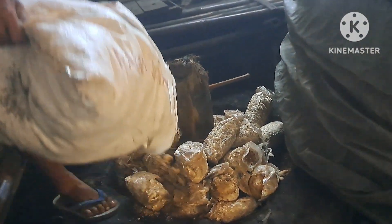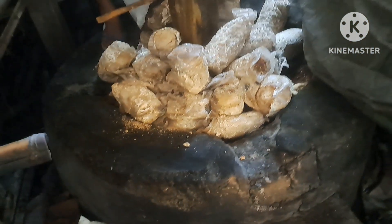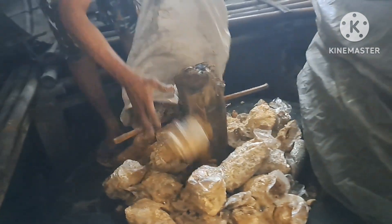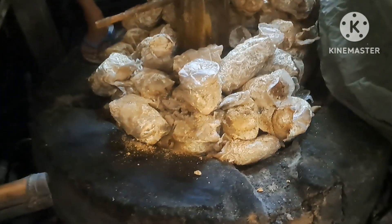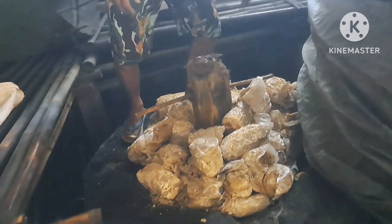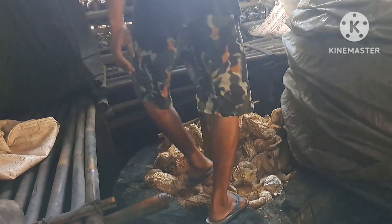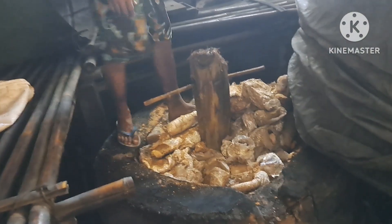Langkah selanjutnya adalah menginjak-injak atau memadatkan tungku ini. Untuk tingginya tungku ini 60 sampai 70 cm dari bawah ke atas, dan untuk diameternya satu meter. Jangan lupa ini untuk nyala apinya, biar nanti apinya tidak padam. Ini nyalanya seperti briket, jadi nyalanya terus tidak akan padam. Selain kita kipas, menggunakan blower juga. Ini akan membentuk bara seperti briket.